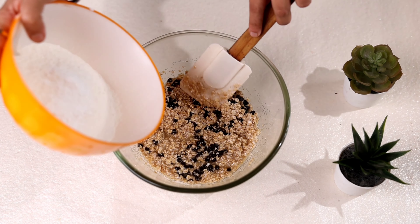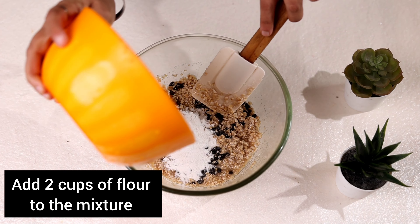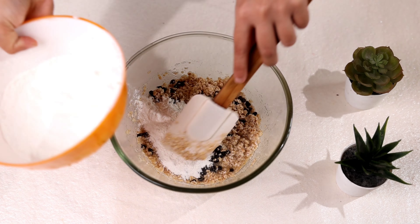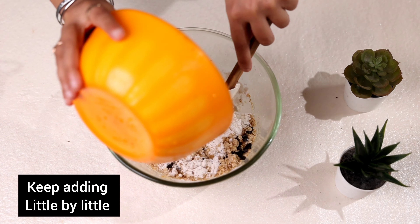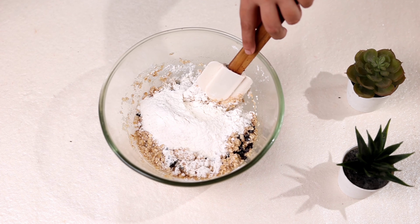Then adding flour. The flour already has baking powder in the flour mix. I will keep adding little by little till the dough is formed.